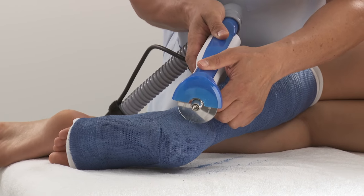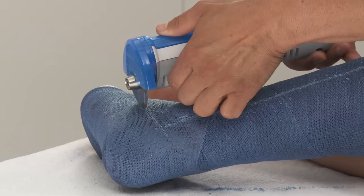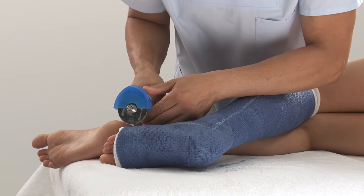At the ankle, saw a cut at a 90 degree angle. Saw until the middle of the foot, then start at the distal end, moving proximally.